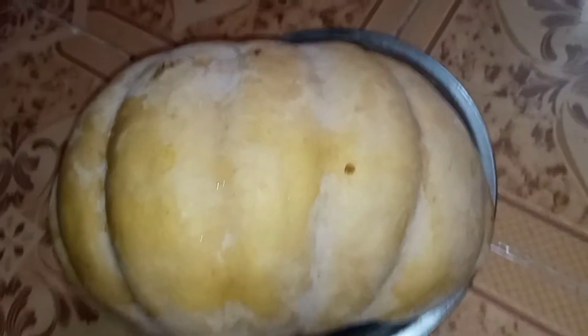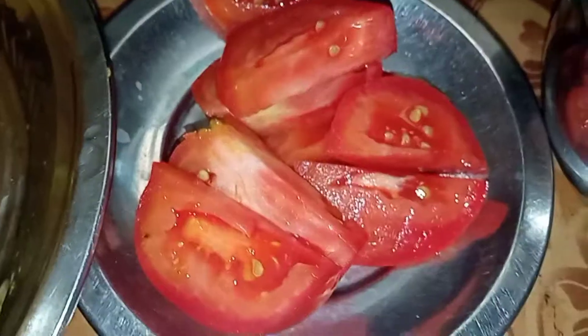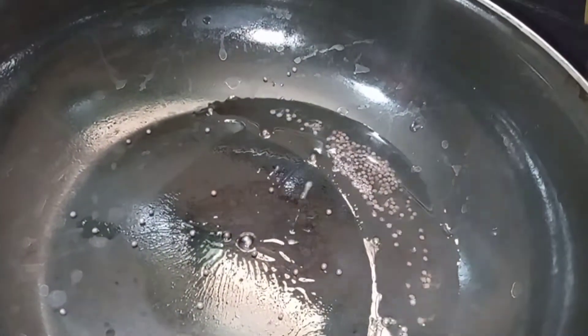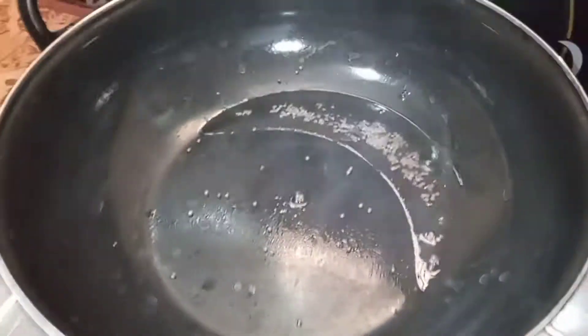Hi Friends! Welcome to the channel. This is the Parangipalam. I am going to cut this in a pan. Let's put the paste in the pan. If you put the paste in the pan...